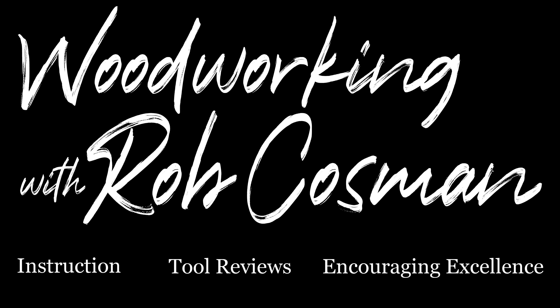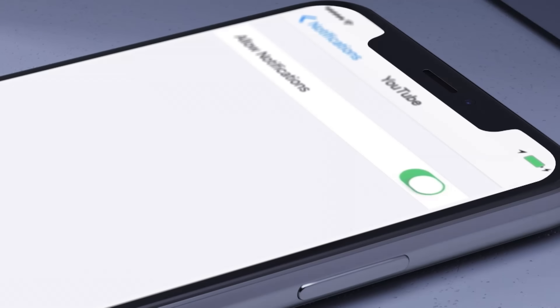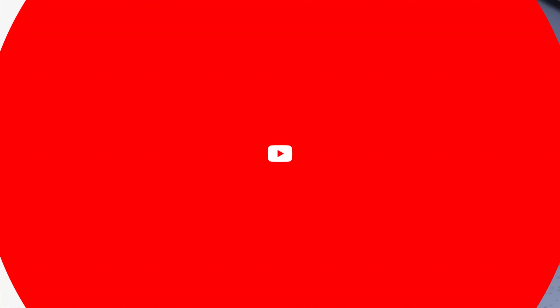I'm Rob Cosman, and welcome to my shop. We make it our job to help you take your woodworking to the next level. If you're new to our channel, be sure to subscribe, turn on that notification bell, and don't forget to turn on the notification on your mobile device, so you'll know every time we release a new video.